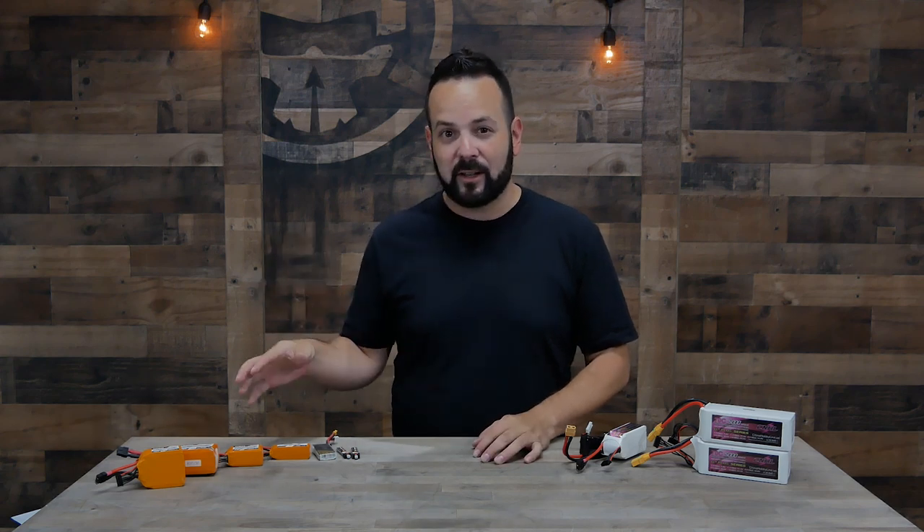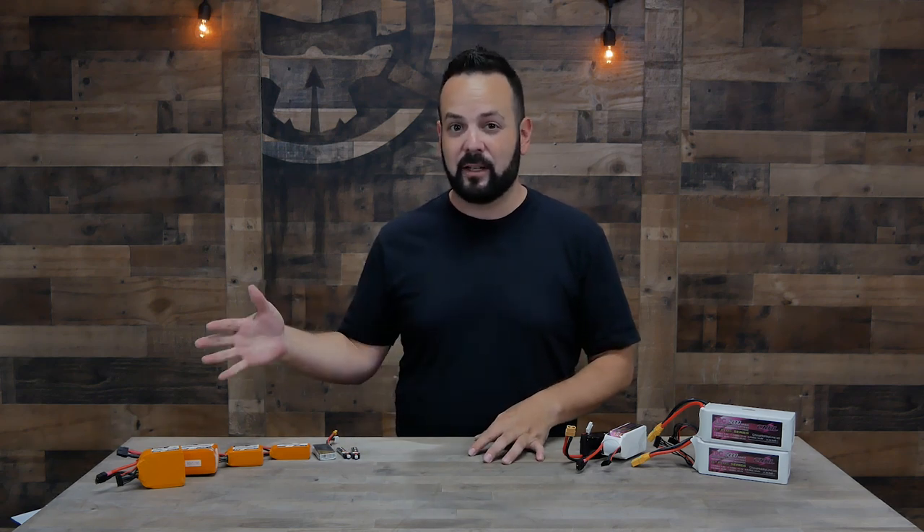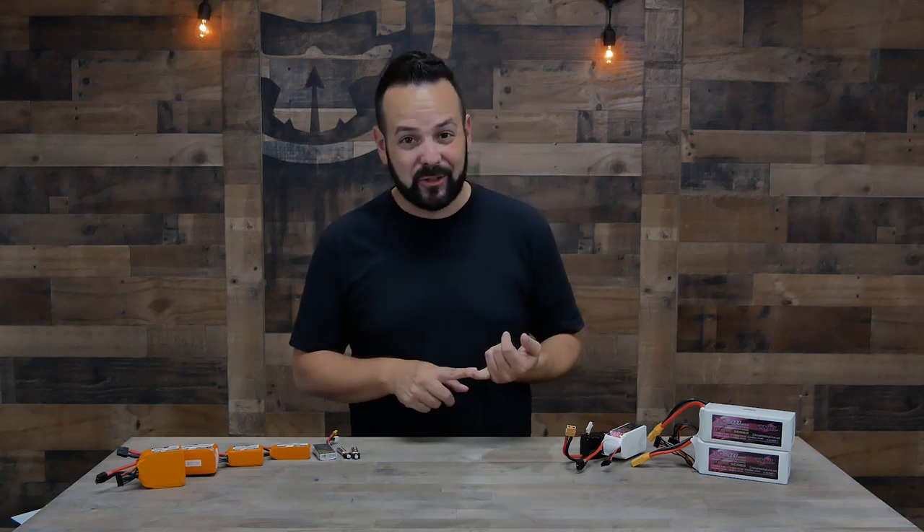Another tip: leave your batteries at storage charge if you're not flying within the next couple of days. Leaving batteries fully charged for weeks or months degrades them and reduces cycle life. If you charged up batteries and didn't fly them all, discharge them back to storage voltage. There are several methods — using your charger's discharge function, dedicated discharge products, or even hovering the quad in your backyard — just don't leave them fully charged for extended periods.